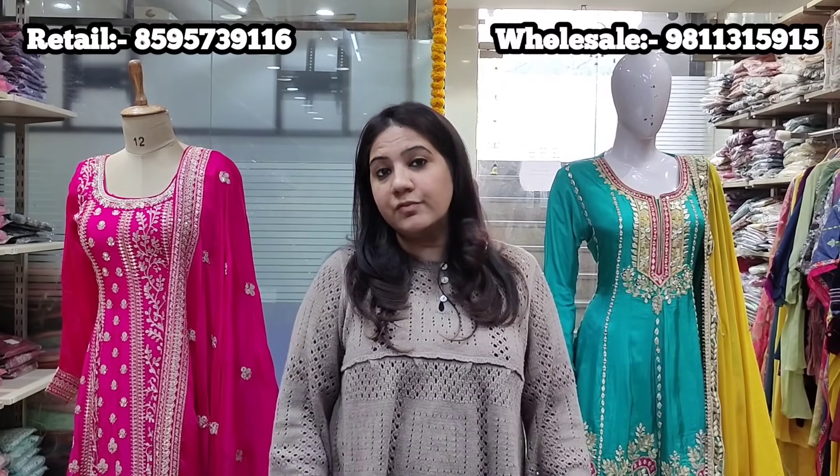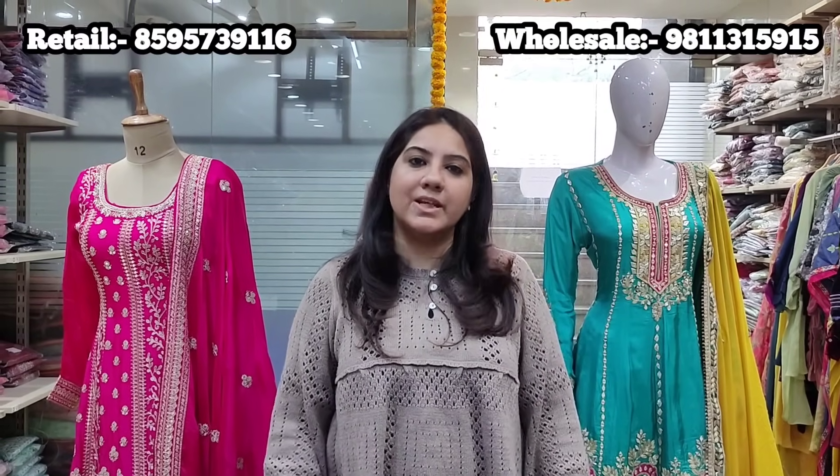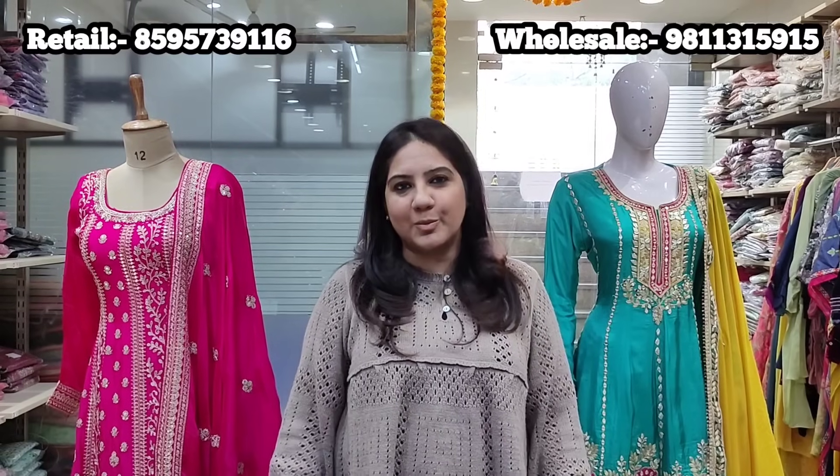Orders will be on first come first serve basis. We have limited collection and limited pieces in all these styles. However, on order all these styles can be redone — if you give us a certain time span, we can book these orders and deliver in that time span. The semi-stitch pieces can be tailored to your size at an additional cost; please give us some extra time for tailoring and shipping.